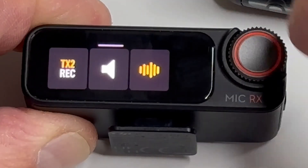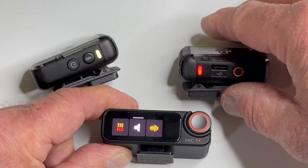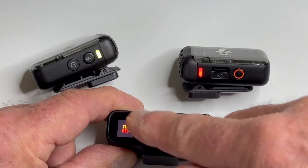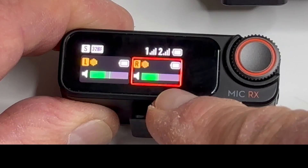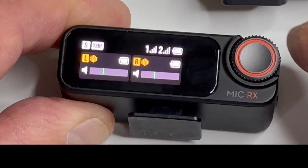So if I swipe up, swipe up again, I tap — you can see that I'm recording, doing the internal recording again. I'll swipe down. There it is again just to show you once more. So I'm going to turn that off and there you have it.